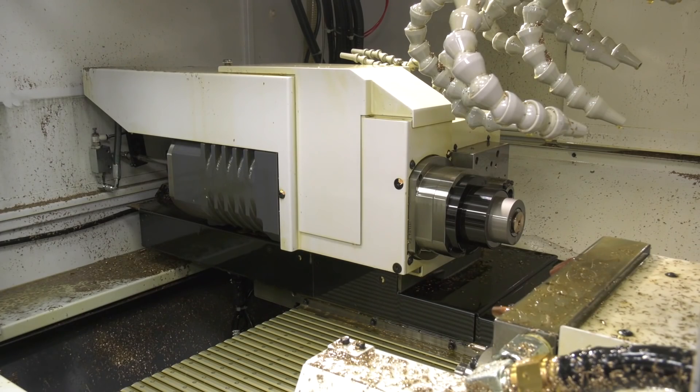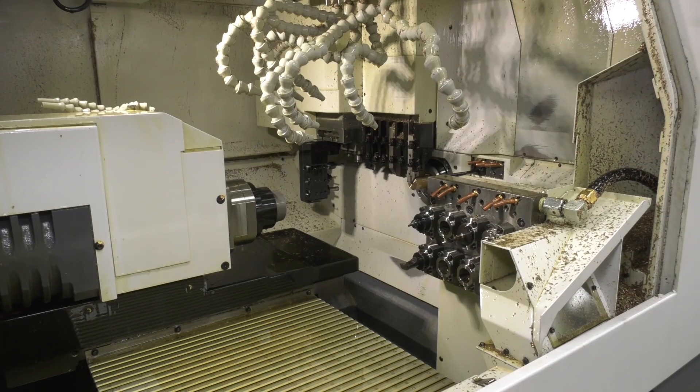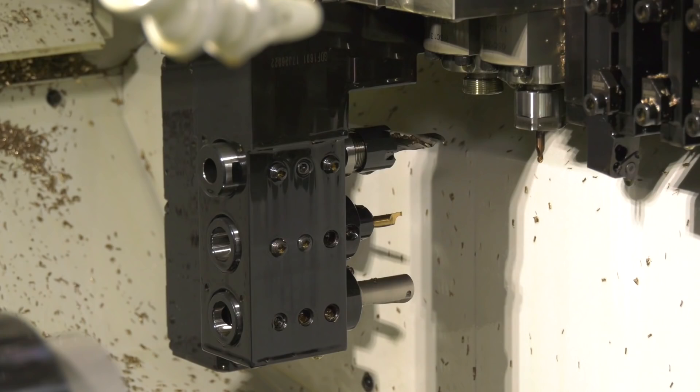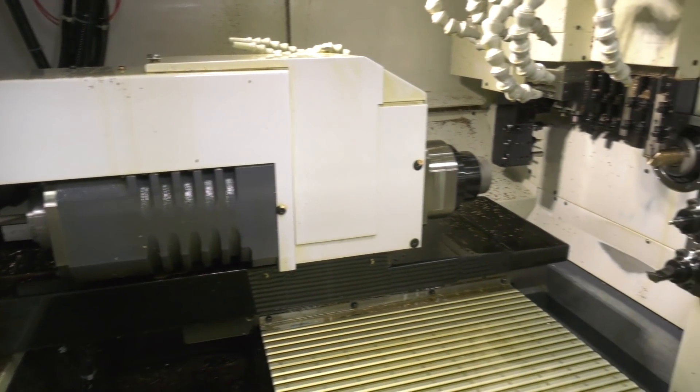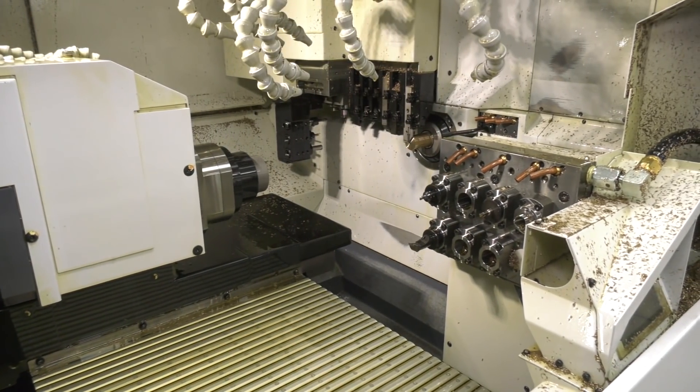As expected, it's got main spindle and sub-spindle. What about tooling options? Well, you've got C-axis on both axes, live tooling on both axes, Y-axis on both axes, plus you've got your B-axis as well, which means you can do nearly anything you want to do. What sort of things are you doing on the machine with all these different axes and options?